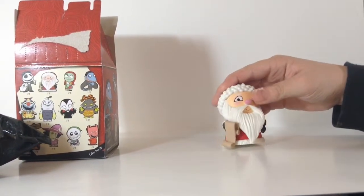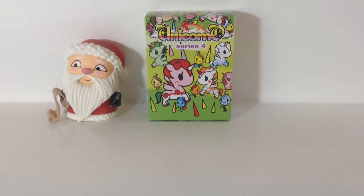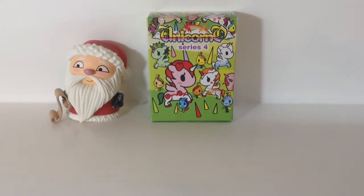Caitlin's going to open the Unicorno. Okay guys, so it's Caitlin. Now we're going to open a Unicorno. This is series four, and I don't know when it came out, but it's the new series.